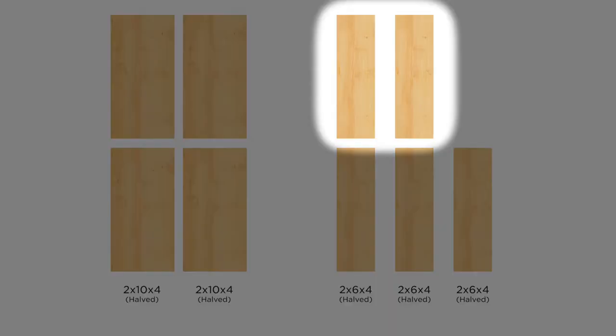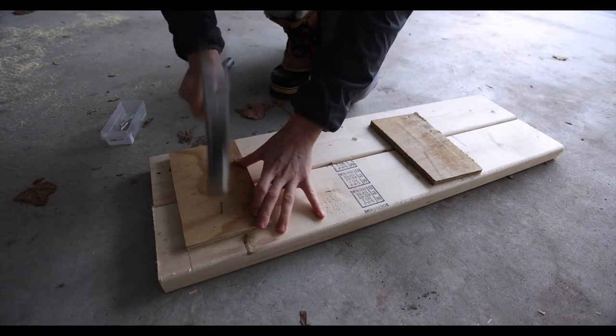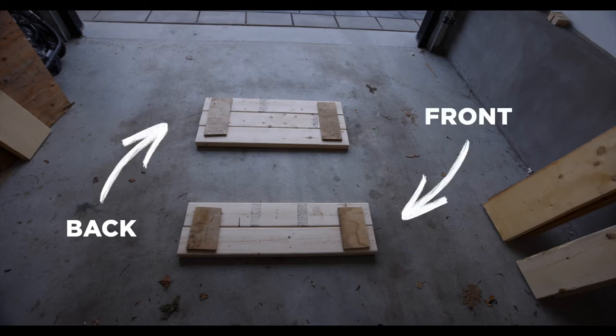Then I did the same thing to the two boards to build the front. I marked off space for the sides and then nailed a piece of scrap wood to connect the boards together. From there the front and back were done.